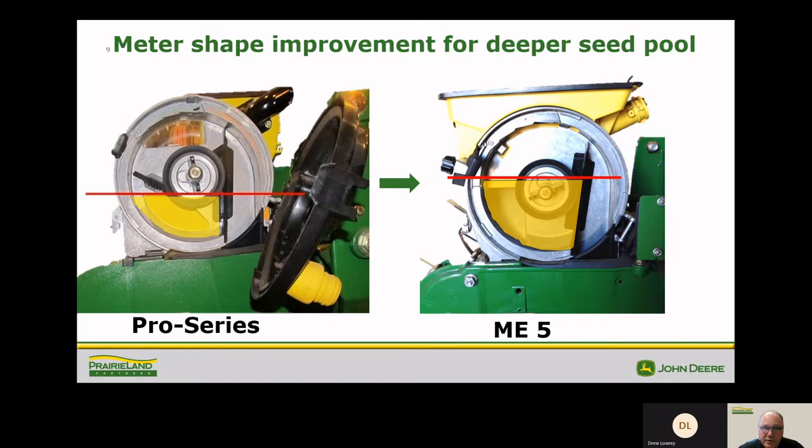Here are a couple examples of the meter shape and how they've changed from the pro series to the ME5. On the left you'll see the different hopper levels — there's a little less seed in the pro series than in the ME5. You can see there's a bigger opening on the ME5 meter versus the pro series, putting more seed in there and giving us a better chance of getting each cell filled as we're planting.